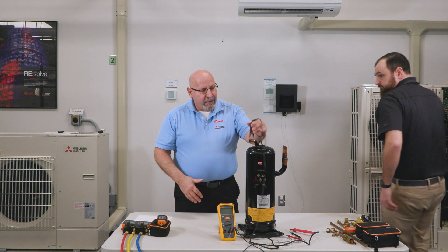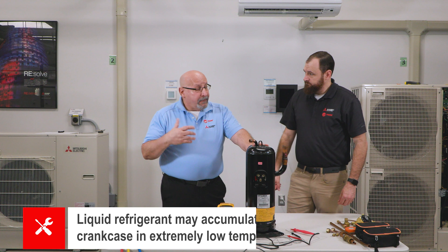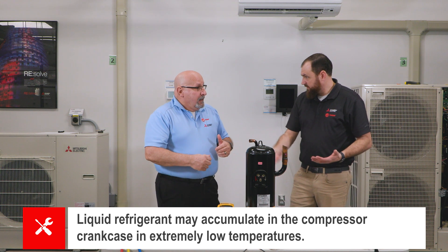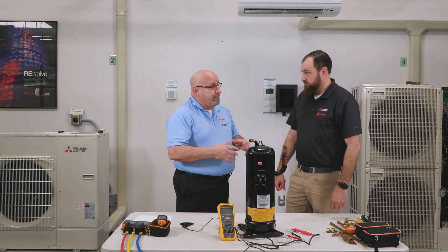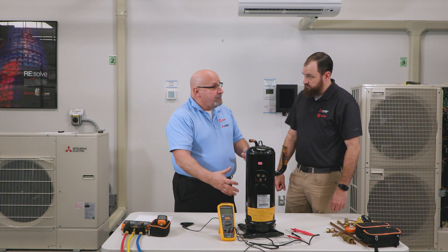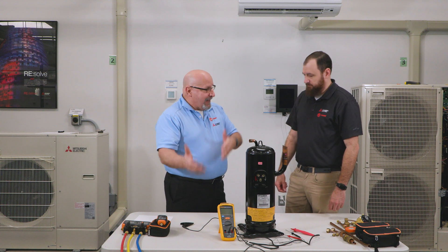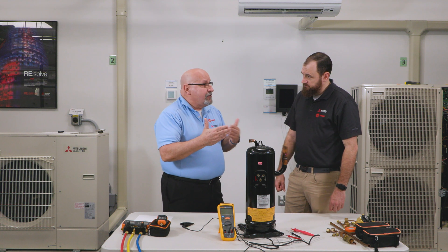Now, one thing we need to be aware of in cold climates: when you're running a service call and it's very cold outside, you may have liquid refrigerant in the crankcase at the bottom of the compressor. That can cause a false reading, because liquid refrigerant can be conductive through the windings. If you do a Meg test on a very cold compressor, it may show a reading below one Meg, which could lead you to diagnose a bad compressor.